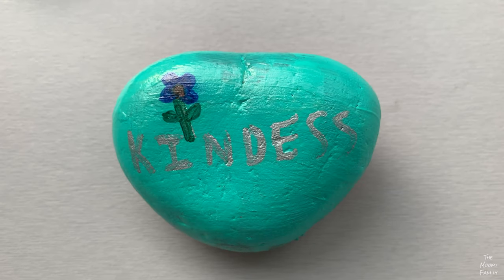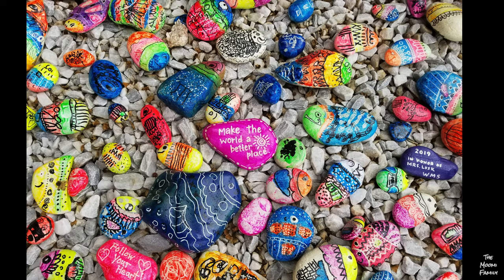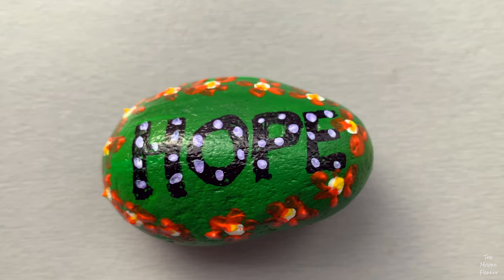Today is our first time making kindness rocks. Kindness rocks are painted rocks with a positive message or a fun picture on them. We thought this would be a nice project to do before Thanksgiving.